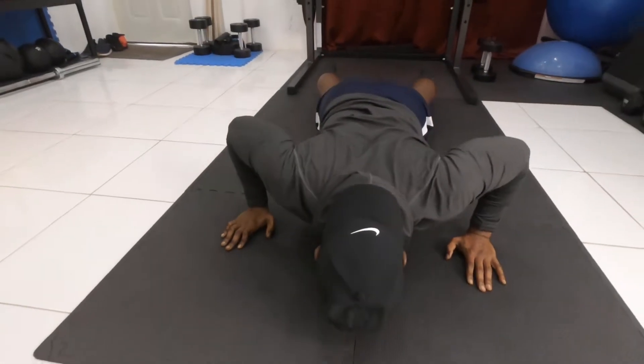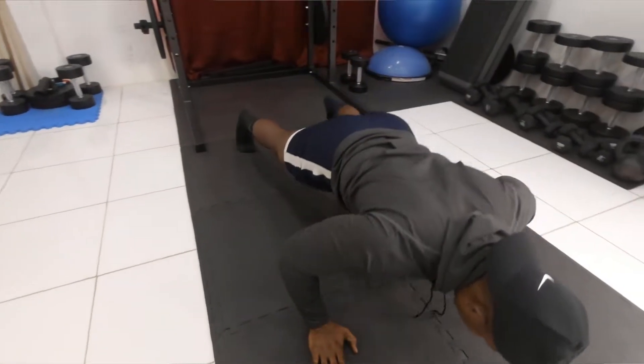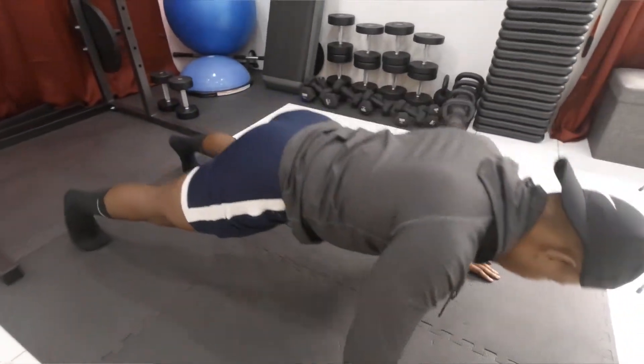Second version, which is going to be a little more difficult than the first, we're just going to take the knees off the floor, get all the way up onto the toes, and then we're going to continue once more from there.